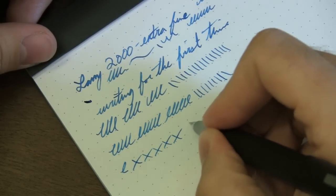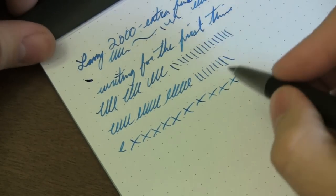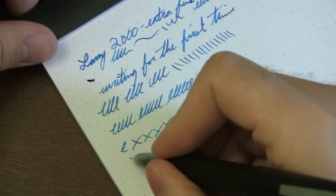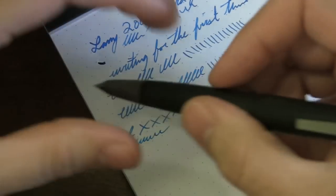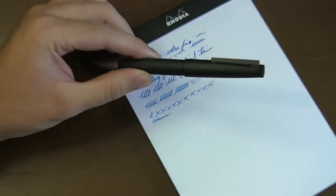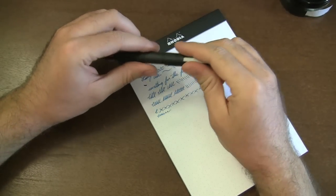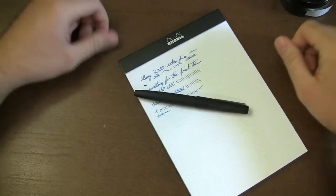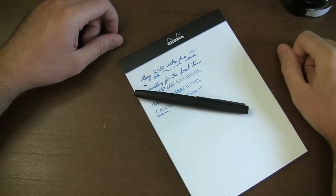There's not a lot of line variation — it's just a regular rounded nib, not an italic or anything like that. Overall, I'm very pleased with how this pen writes. It's a great design, a classic pen that's been around since 1966 with a cult following. I hope you've been able to learn at least a little something about the pen today — that's my review of the Lamy 2000 fountain pen.